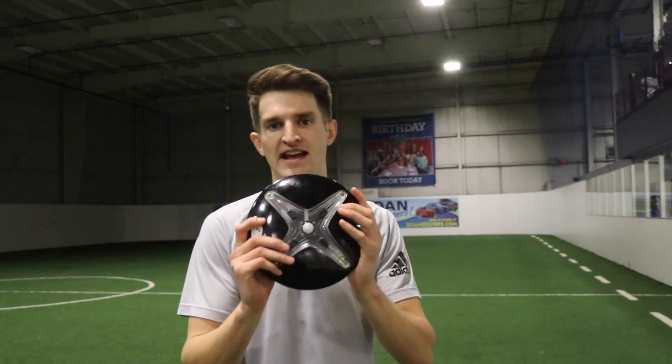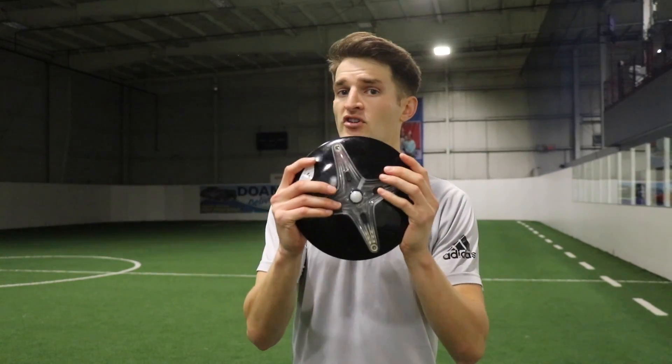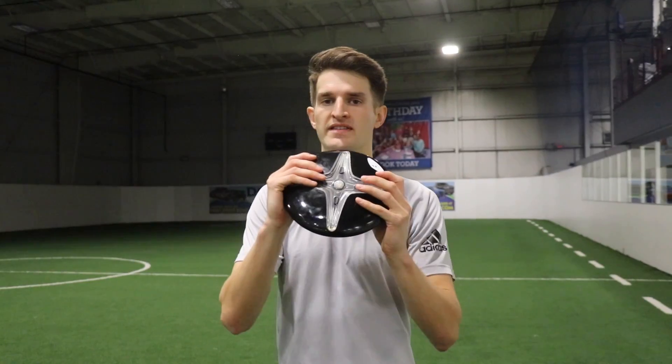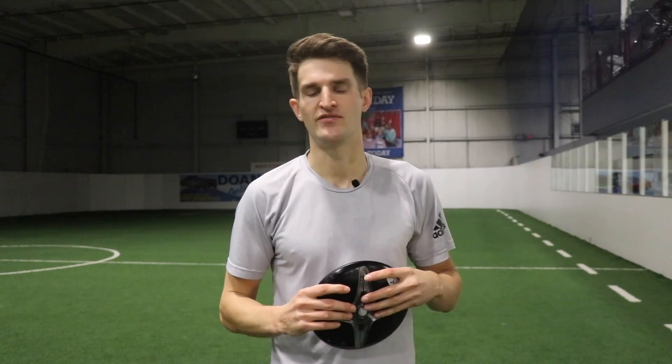I would recommend checking out the LEDs React if you want to work on these types of drills in your individual sessions without a training partner — I'll leave all their info in the description box below. There's an infinite amount of drills you can do with this; this is just a handful. You can work on passing, lengthen out the drills for more speed work — so many different things you can do. If you enjoyed today's video, smash that like button, hit subscribe for weekly training videos, and I'll see you in my next video.